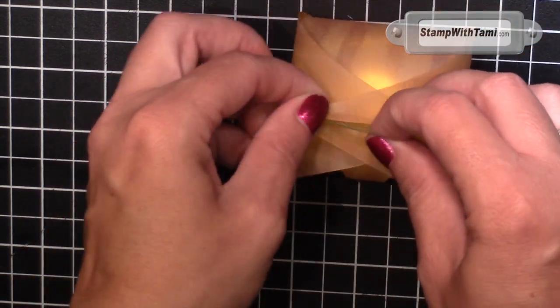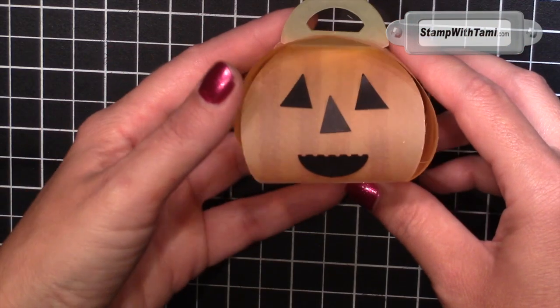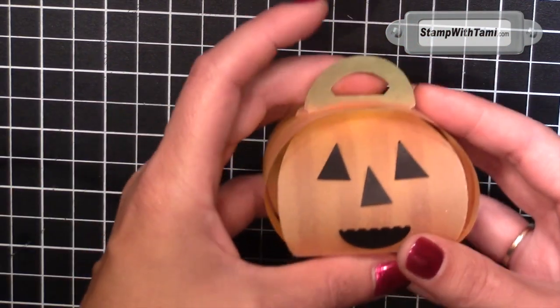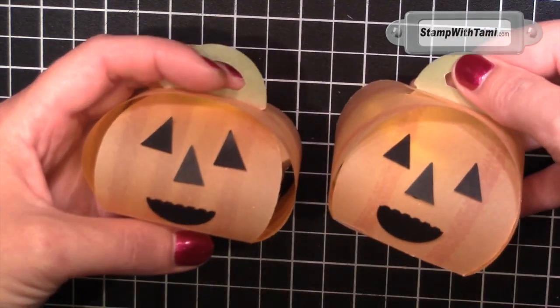How adorable would these be lined up as a decoration, just about anywhere? They're so flippin' cute — they're illuminating. Such a great Halloween decoration if you had them all out at a party.